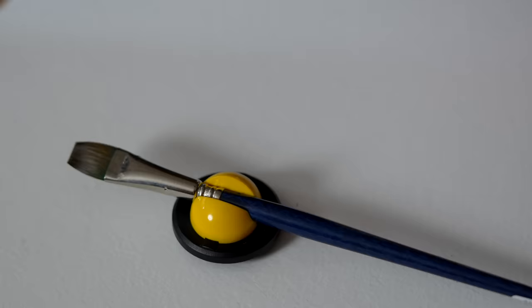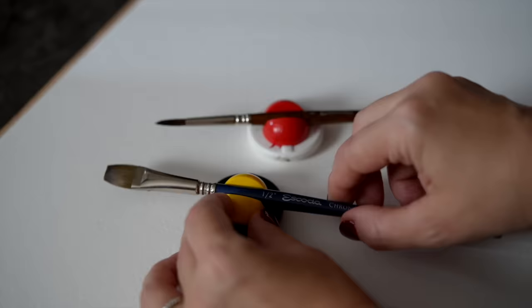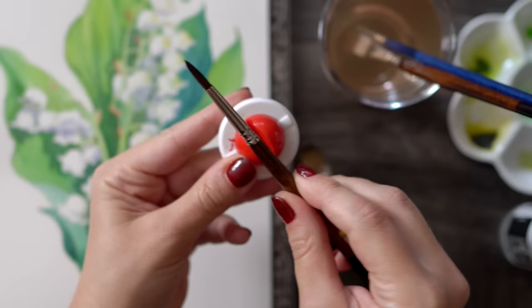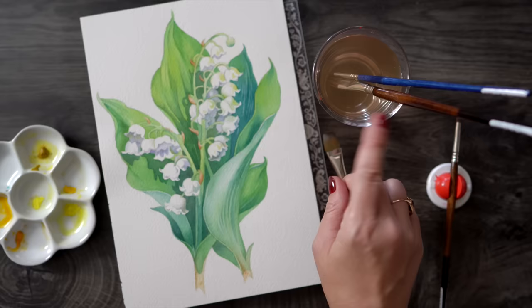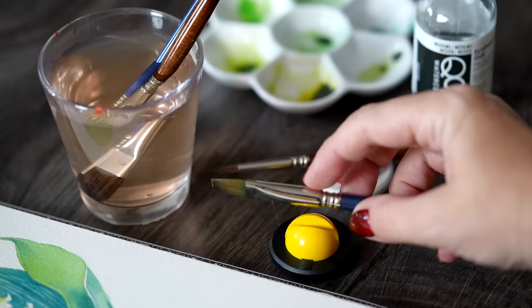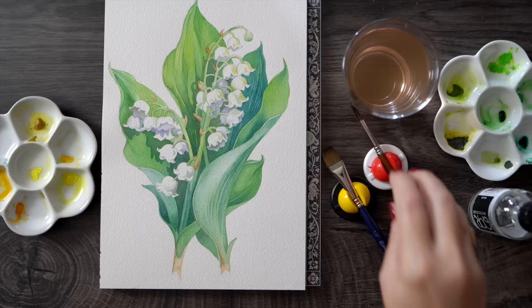Another small but very useful accessory I get lots of questions about is my brush holder. I have two of them — these are called Click Fix pen holders. I find them way more useful than brush rests because they have jaws that hold brushes very tightly and prevent them from rolling. I really hate when a loaded brush rolls and splashes everywhere. They're also much better than leaving your brush in the water jar, which can ruin the tip. They come with an adhesive on the back so you can attach them anywhere on your desk.